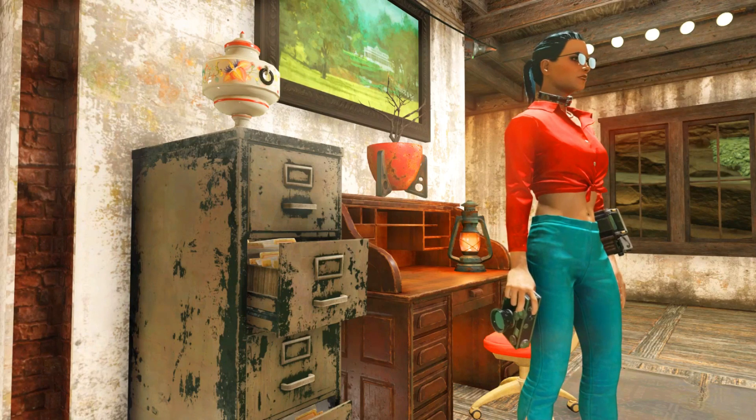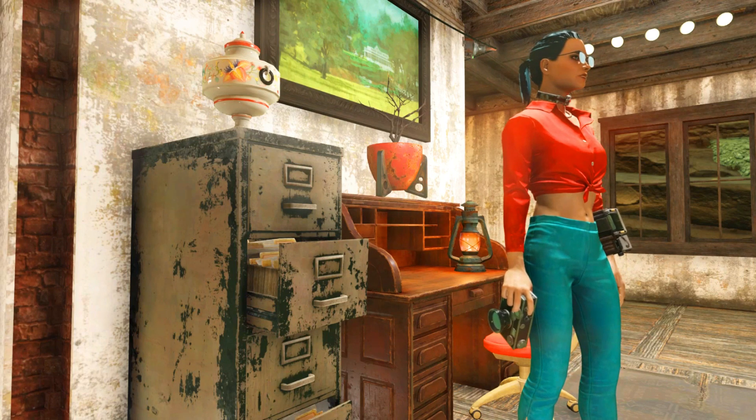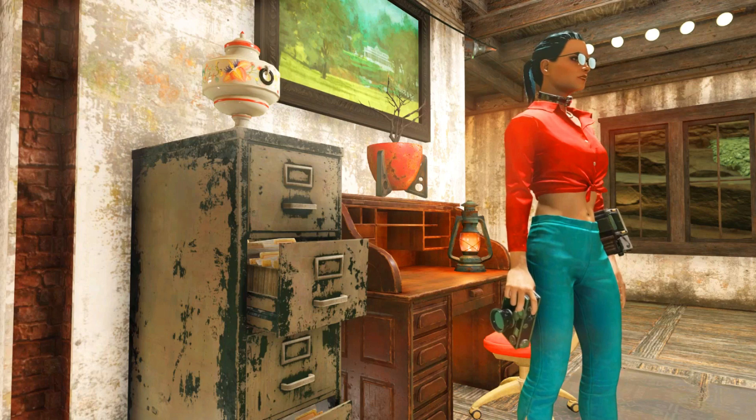Hello, hello everyone! Welcome back to another Fallout 76 guide. Today I'm going to show you how you can get all the required materials to craft tons of camera film. Let's start!